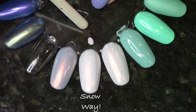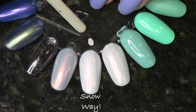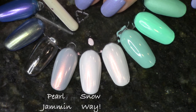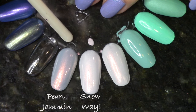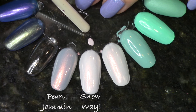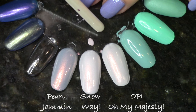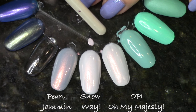Now let's compare Snow Way, the very pale blue pearl polish with strong gold shimmer. First compared to Pearl Jammin, which just came out in the fall collection — they are very similar for polishes coming out back to back in consecutive seasons. Snow Way just has a little more blue and they apply basically the same, though Pearl Jammin's luster is a little better visible. Then there is an exact dupe: OPI Oh My Majesty from the Alice in Wonderland collection — exactly the same polish. They apply similarly, except the China Glaze one is a little more runny. So if you already have that OPI, you don't need Snow Way.